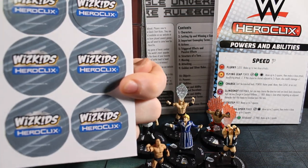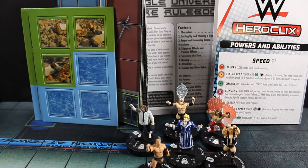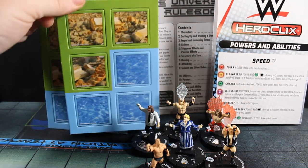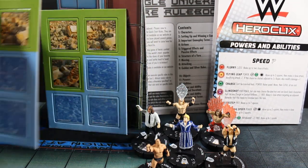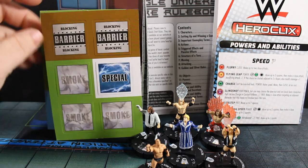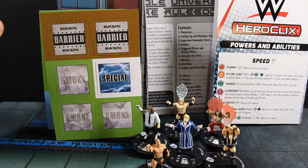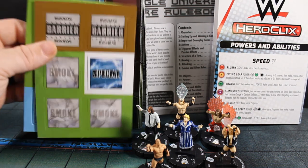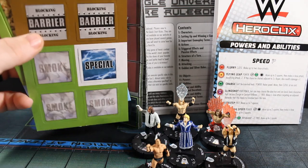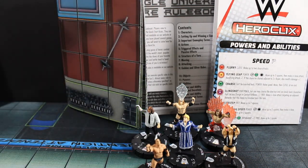The back side just says WizKids HeroClix. Then you've got your terrain markers — two sheets of them. So you've got six hindering, six water, six smoke cloud, and four barrier in total, along with two specials. You just punch these out — no big deal. As far as collecting, leaving them not punched doesn't mean anything.